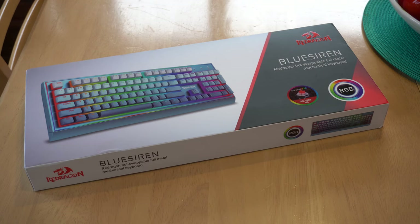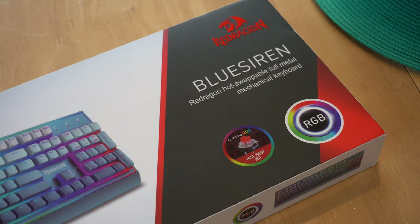Hi everyone, it's Adam here from Ads Productions with the review of the Red Dragon Blue Siren Hot Swappable Full Metal Mechanical Keyboard. This is the one with the Chroma RGB Red Switches.